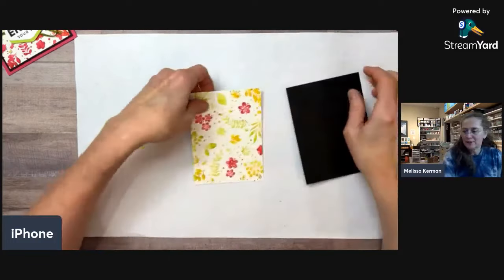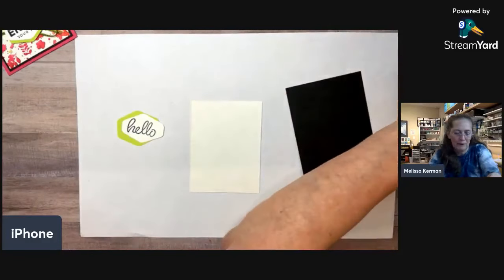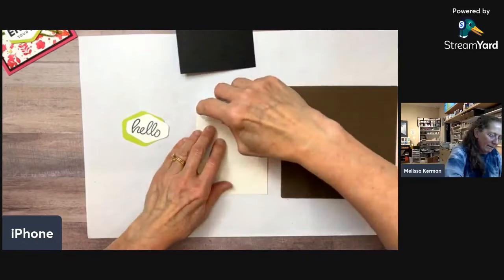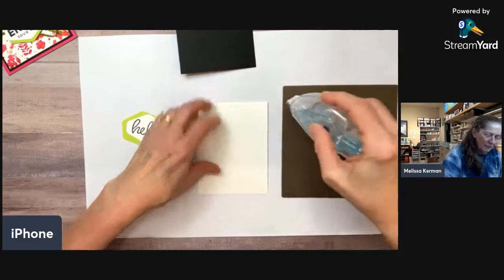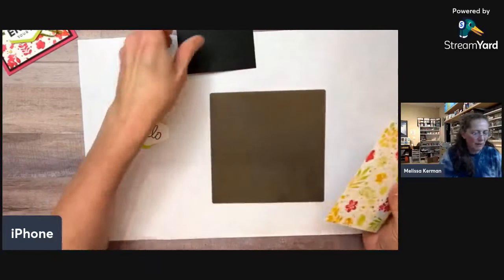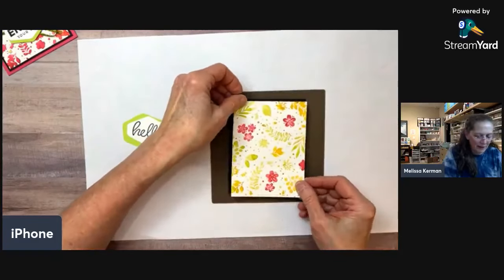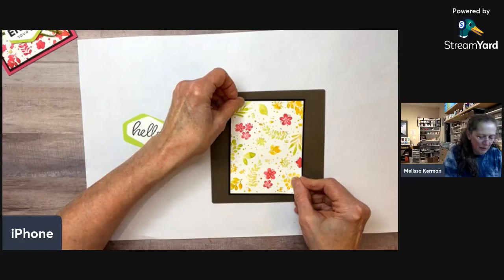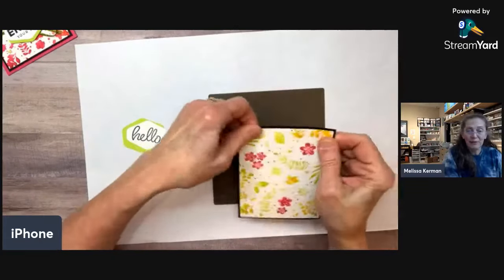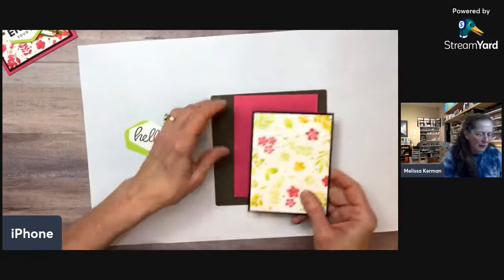Let's go ahead and put this together. If you used the ink pads direct to the stamp, you could knock out a whole bunch of these cards really fast. Using the sponge daubers is a little more time-consuming, and the brayer is another option — best if you have multiple brayers.